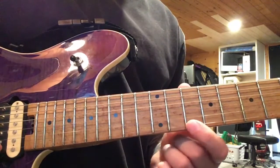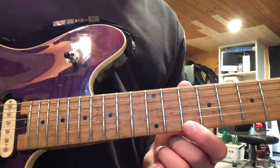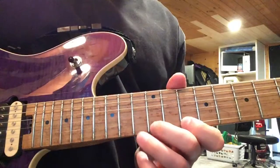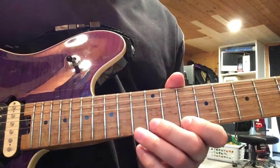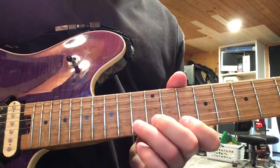So lick number one and lick number two together. My first finger is going to sort of stay anchored on the 10th fret of the first string.